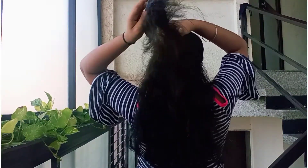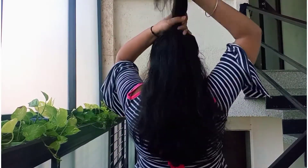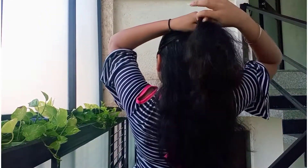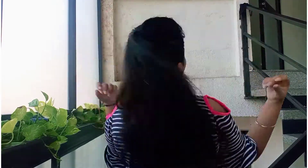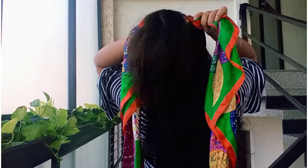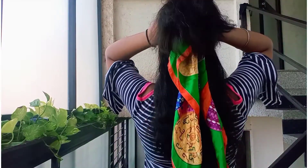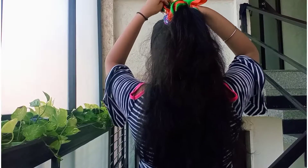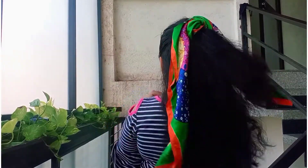Third hairstyle: first, comb your hair properly. Then tie a half ponytail like this. Then take the bandana and fully roll it, and tie it with a rubber band. Like this. This is the final look.